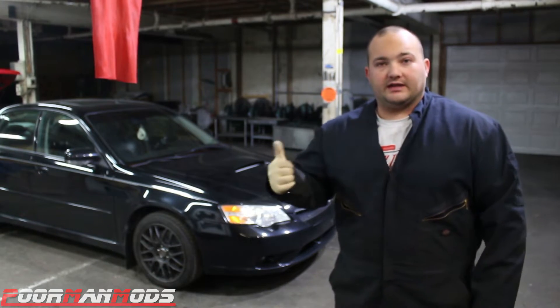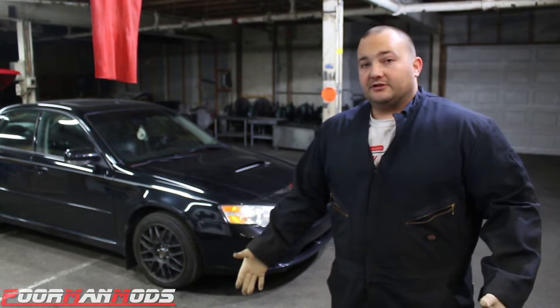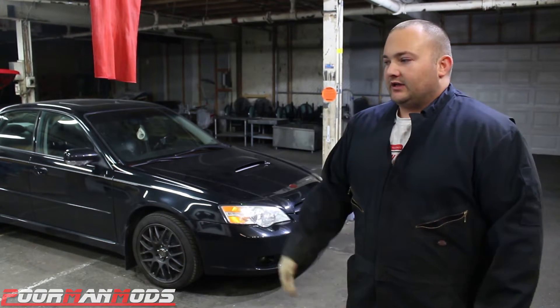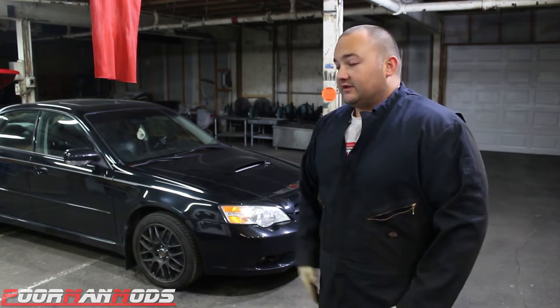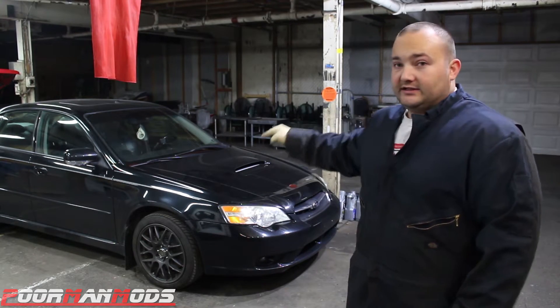I'm going to be doing the clutch and head gaskets in my 2006 Legacy GT, and I'm going to pull the engine for that. Today we're going to do a step-by-step on how to remove the engine. I'll have separate videos for the head gaskets and the clutch, but I figured it's better for the community to make individual videos. Today I'm going to do my best to give you the best step-by-step video on how to remove an EJ25.